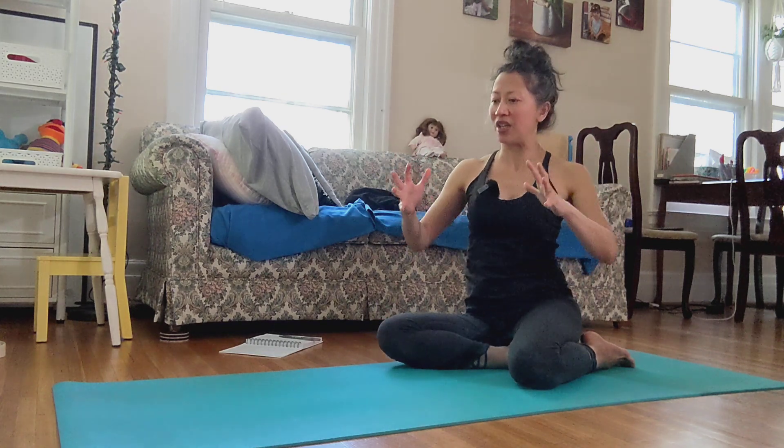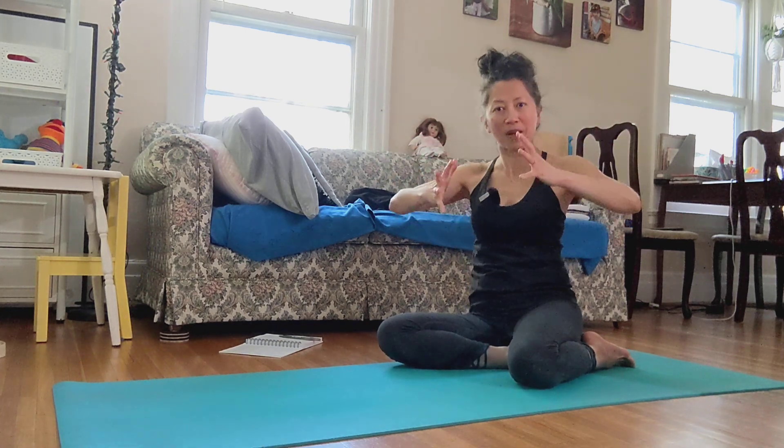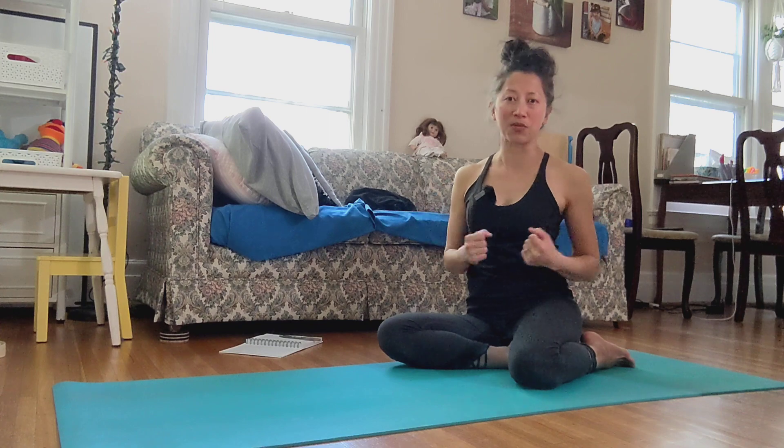You can look at yourself like a jellyfish — you just expand and soften, expand and get the energy out, expand to receive the energy, and then exhale, get the energy moving into other muscles.